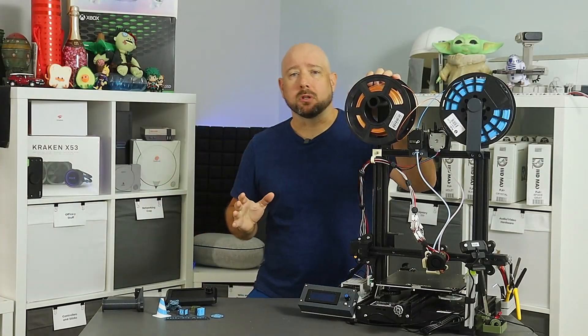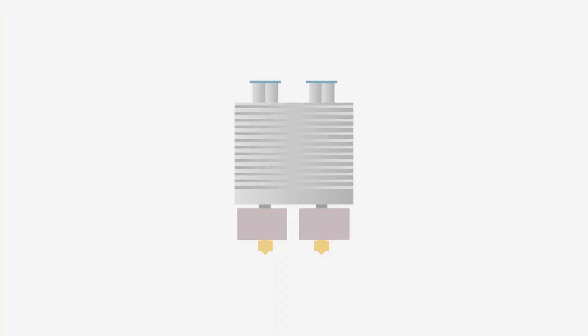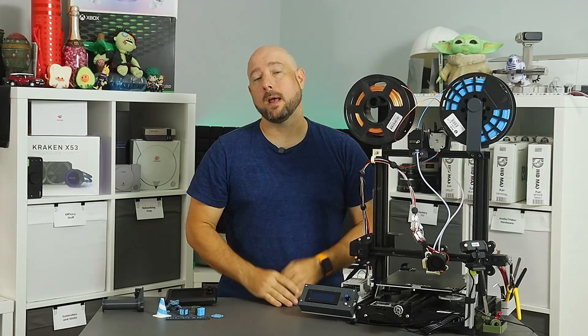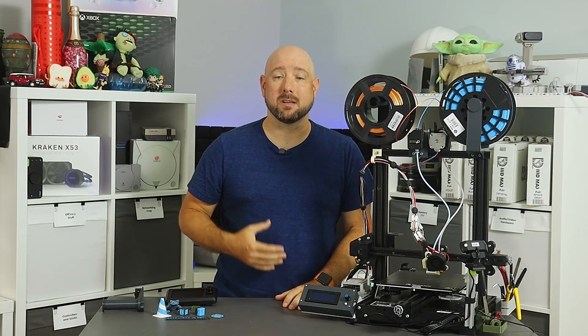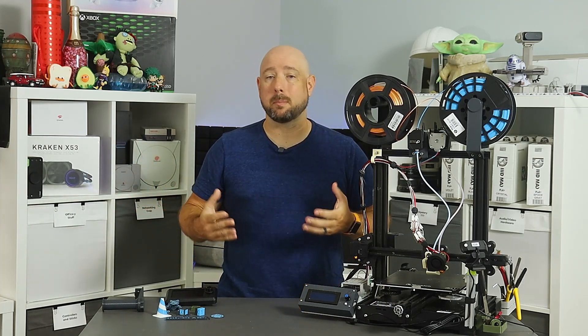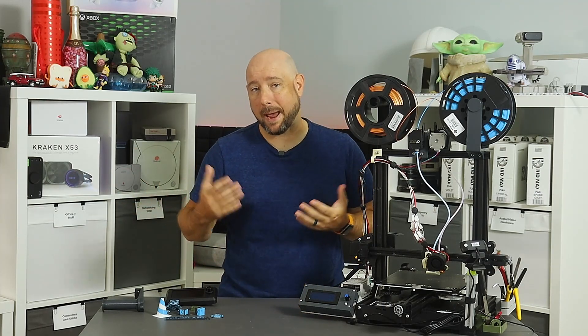Let's talk about dual extrusion a little bit. There are two common types of dual extrusion hotends: the two-in, two-out variety in which each extruder has its own filament path from the spool all the way to the nozzle, and the two-in, one-out variety in which both extruders push filament through a single shared nozzle. There are benefits and drawbacks to each. A two-in, two-out is basically just two hotends smashed together. Each filament path has an independent heater block and nozzle, and thus can have wildly different filaments, which may be required for things like water-soluble supports or PETG alongside PLA where the temps don't match.